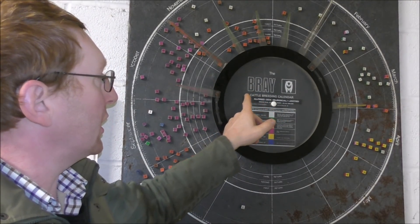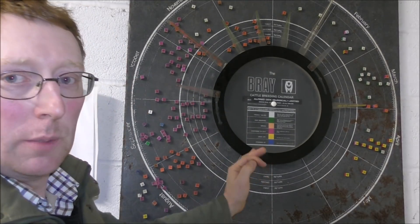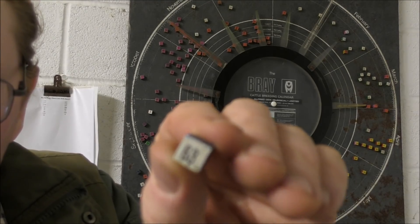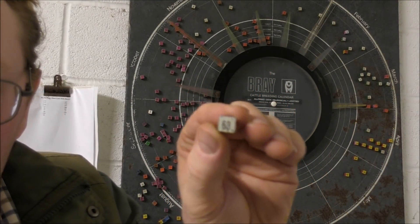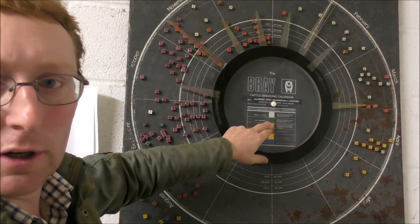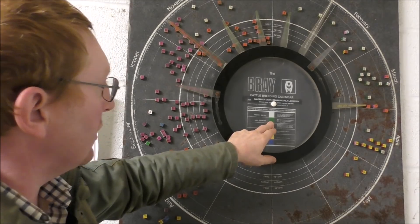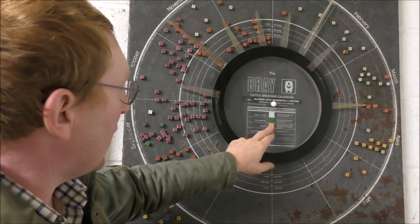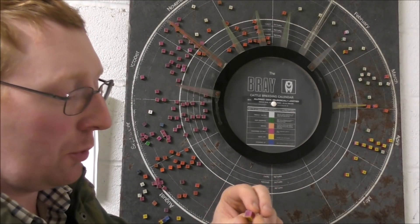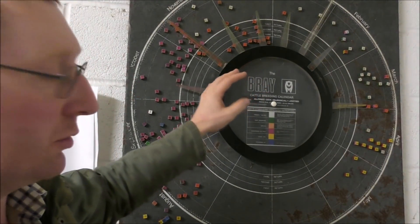This is how we used to do it. This is called a Bray calendar — I assume it's made by or designed by Mr. Bray. The square bit's made of metal and every cow gets a magnet. That's number 63, the cow we've just done. Every cow has a magnet and every side of this magnet is a different colour. So when they calve, you put the white side out. When you see her bulling but you don't serve her, you turn her to green. When you AI — what we've done today — we go to orange. When the vet comes and PDs them, confirmed in calf, we turn to purple. And when you dry them off, they go yellow.